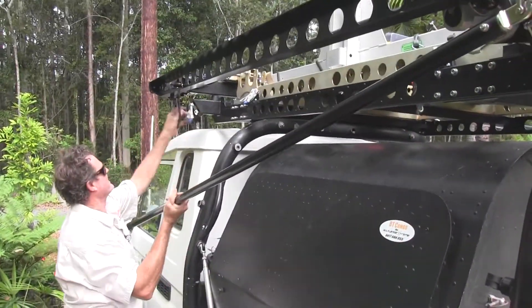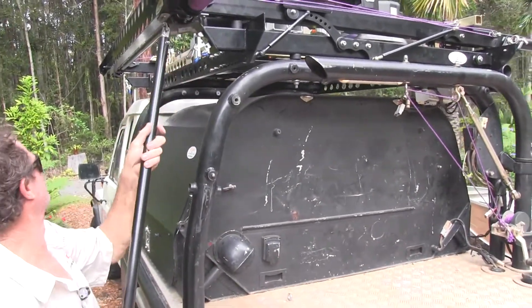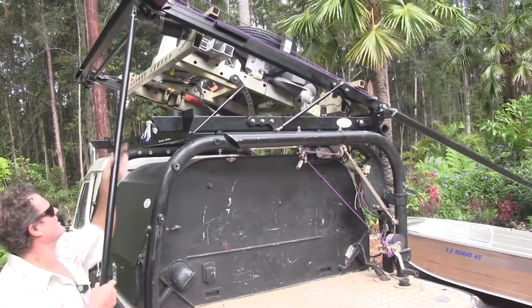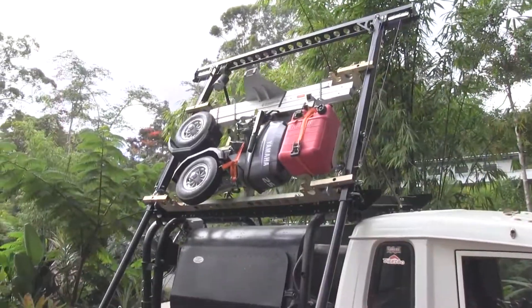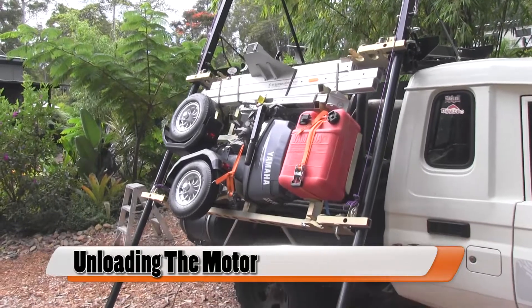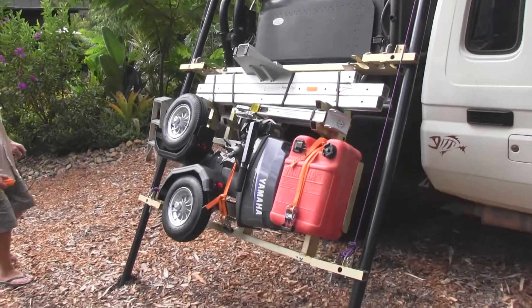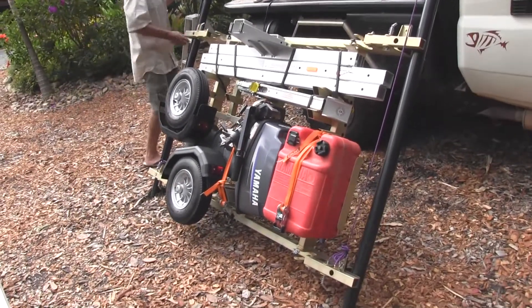You now raise your frame back up in the air to unload both your motor, trailer, and fuel tank. Basically self-aligning its own rub pads, drop it down onto the ground. It's at a good working height to remove both your motor, trailer, and fuel tank.